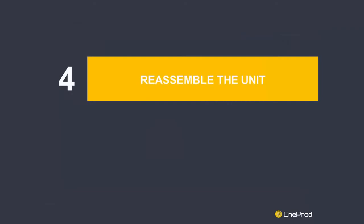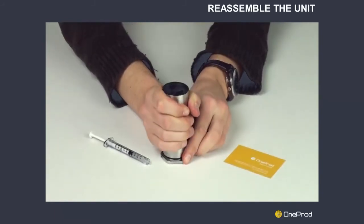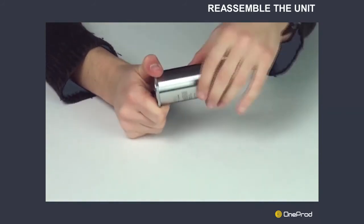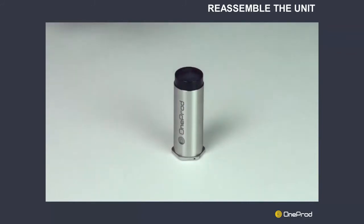Step 4: Reassemble the unit. First, apply grease around the seals to ensure a good seal. You can then replace the sensor body. Tightening by hand is sufficient — no tools are needed. Just make sure that the sensor or expander body is in contact with the base of the unit.